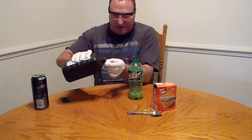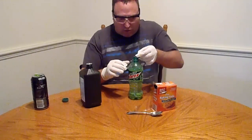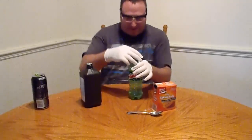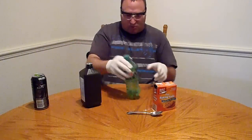They use the cap to measure. I'm gonna go with one capful and see how well that works, see if I need to put any more.